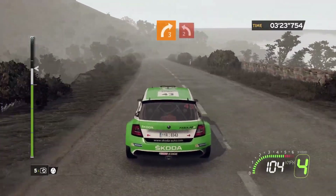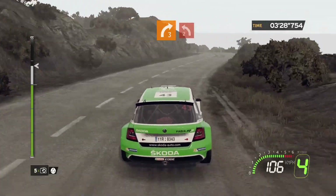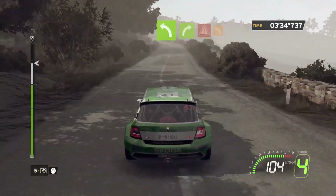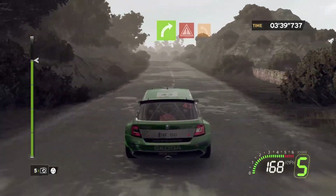100, right 3, hold, into left 2, closed. 80, flat left, onto flat right 4, caution, crest, into left 3 minus.